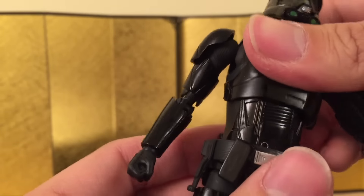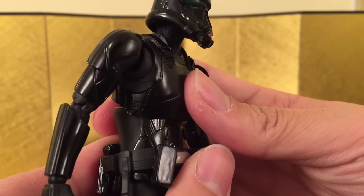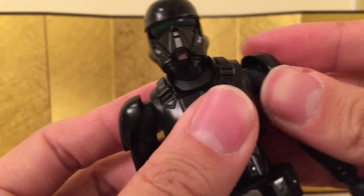The ab crunch is pretty good considering he's got all that armor. He can bend backwards about that much, he can bend forward that much, and you do have the hip articulation as well. The best thing about this figure is probably the hip — he's using the 2.0 hip.